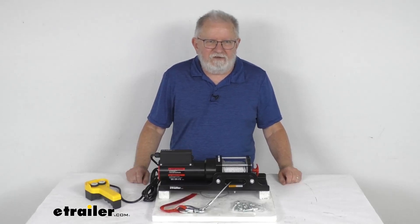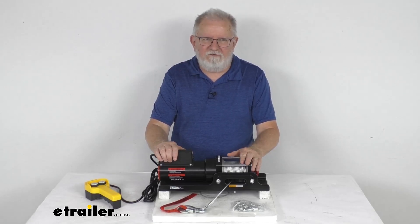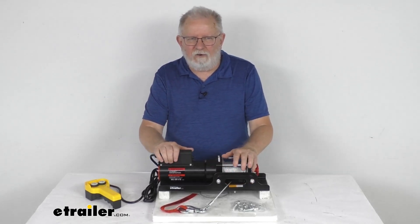Hello everybody, this is Jeff at eTrailer.com. Today we're going to take a look at this Ericsson 120-volt AC trailer winch with the wire rope, the Howell's Fairlead, and a 1,500-pound rated line pull.